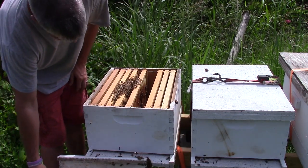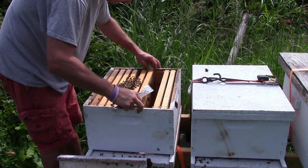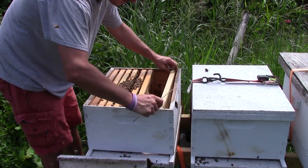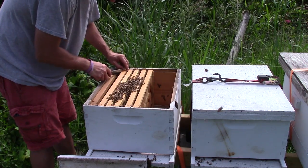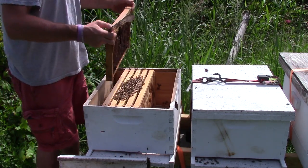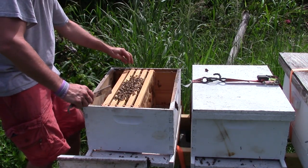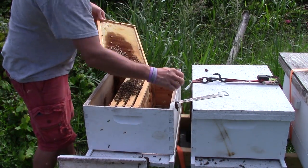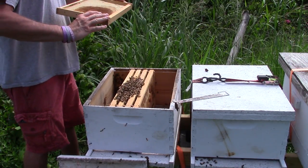So what I'm going to do is break this hive down a little bit. We're going to take all the foundation out that hasn't been drawn. If we do have a little bit of drawn foundation, we're going to slide it over closer to the bees. That one's only partially drawn out — I'm not worried about it, but I'm going to take this one out. See, there's nothing drawn out on this one.